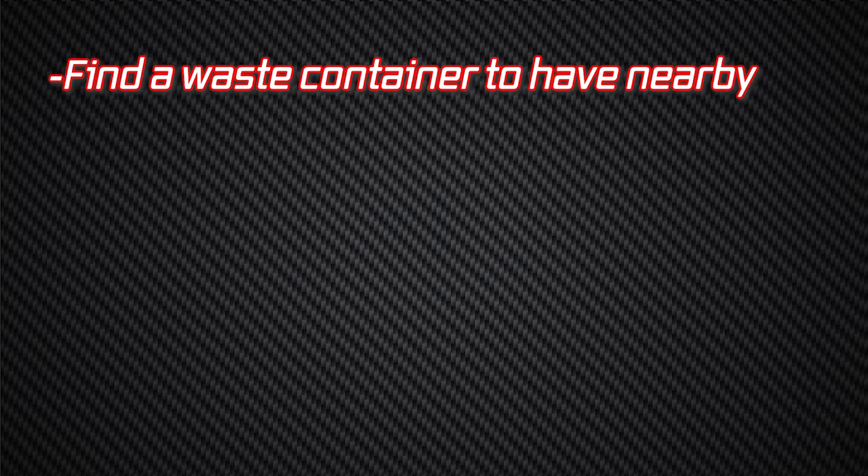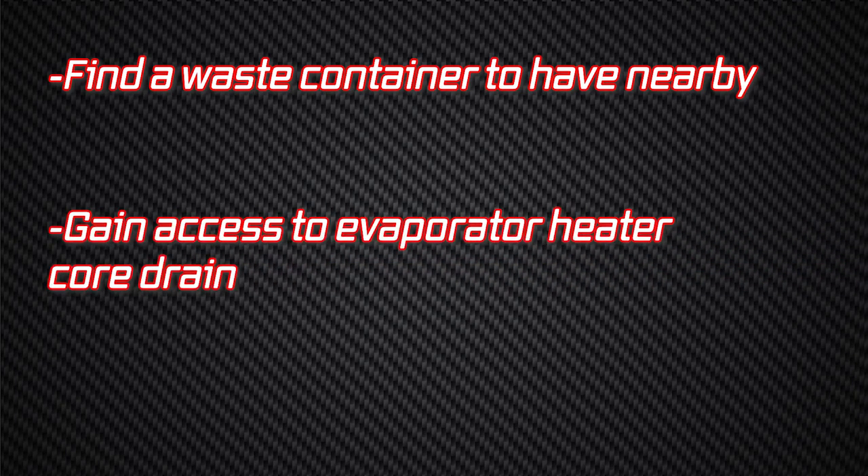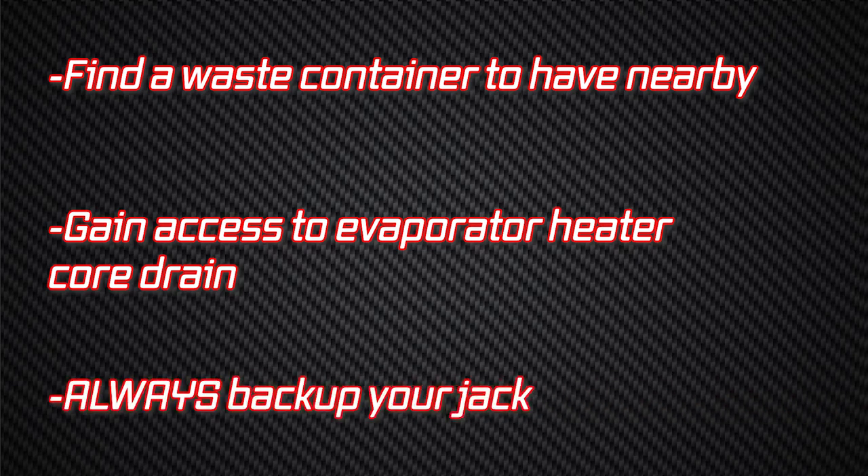Before you begin, you need to prepare by first finding a waste container to have nearby. Next, you will need to gain access to the evaporator heater core drain, which typically is underneath the vehicle next to the engine compartment side of the firewall. It may be accessed by jacking up the car. Please always back up your jack with a jack stand, ramps, or a secondary failsafe.